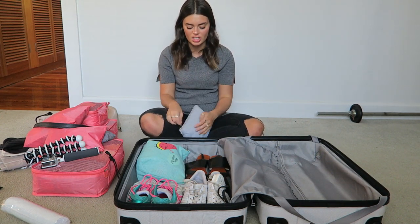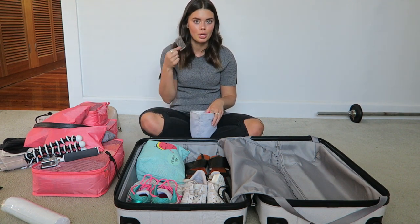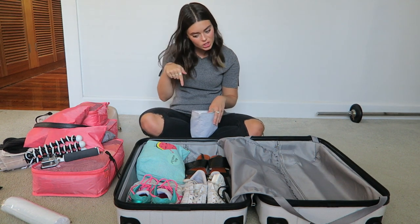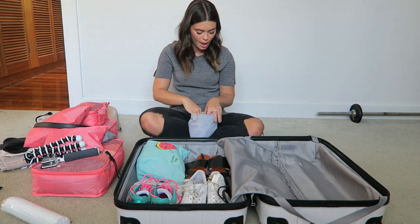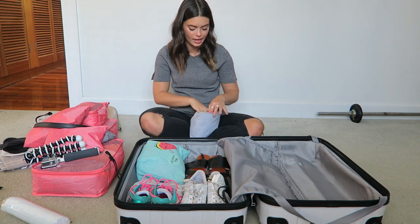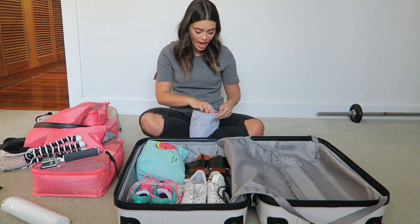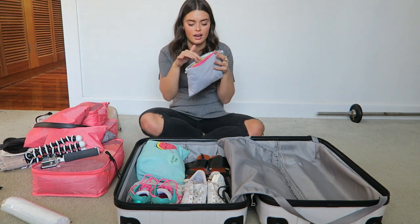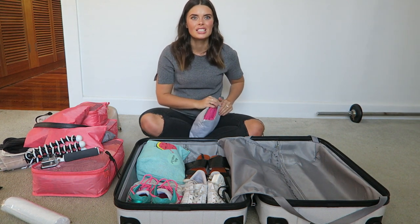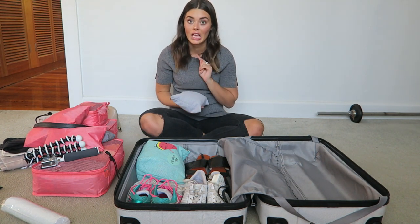Then I've got this grey little pouch which has a lot of medication-type things — you know, if I get stomach issues or can't stop throwing up. Nobody wants that. So I've got some medication for that, ibuprofen, and other basics. Then I've got some washing detergent and a travel clothesline — really handy, I totally recommend bringing that. I also have a pillowcase, which I brought to Europe and it saved my life so many times because sometimes you just don't want to put your face on those pillows.